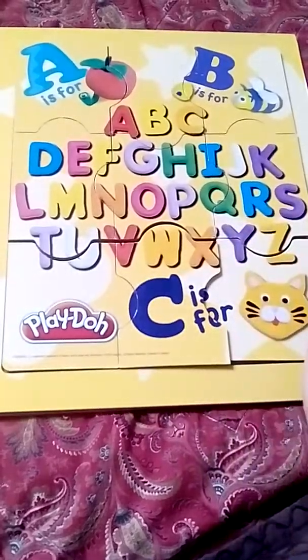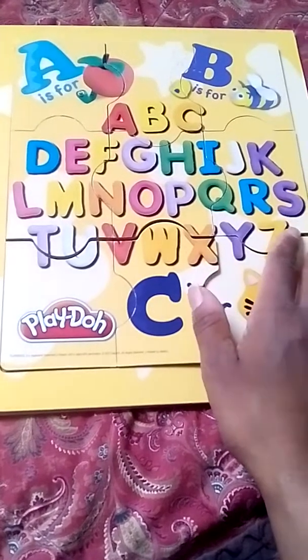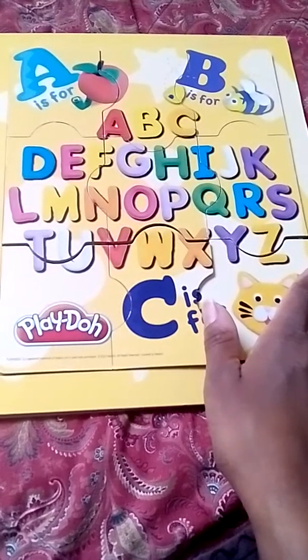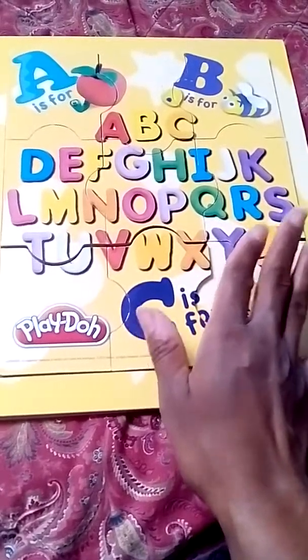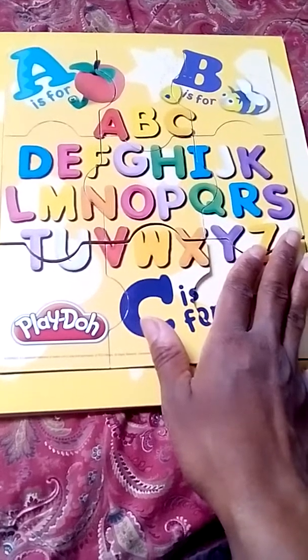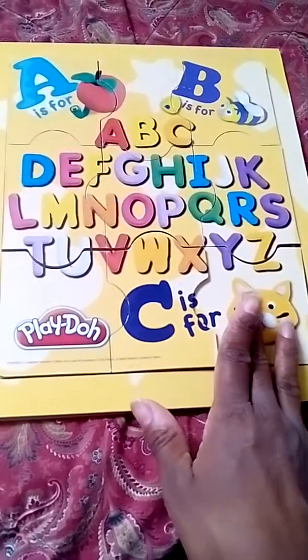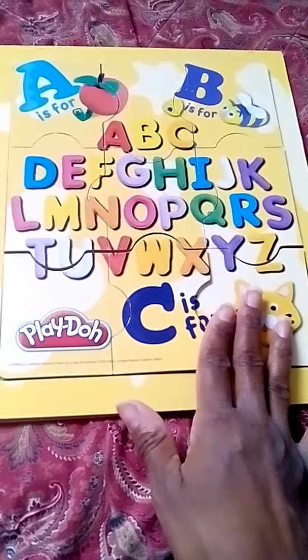Have you done something similar with puzzles like this? Have you experienced this type of problem before with a puzzle? Please leave your comments below. Remember to like, comment, subscribe, and share. Do stay positive and see you soon. Thank you so much for watching. Bye-bye.